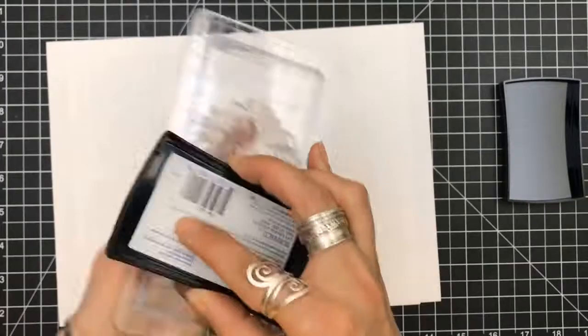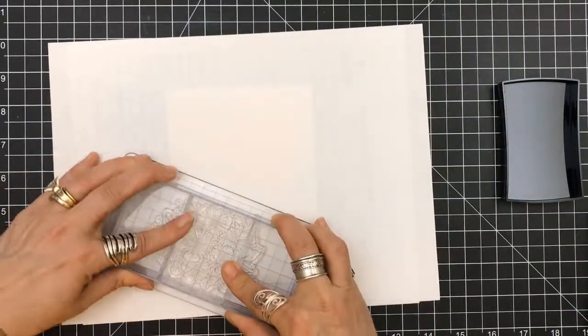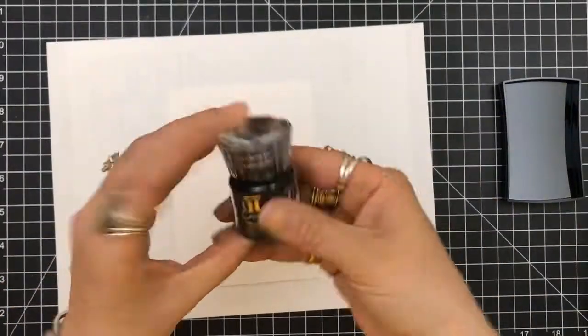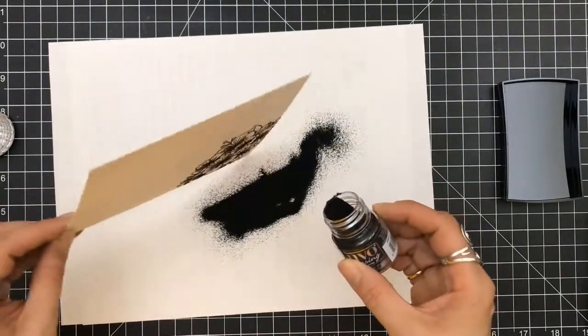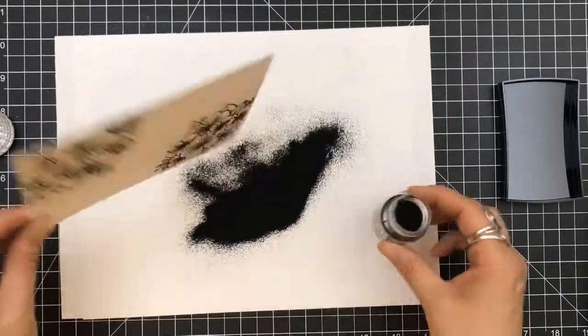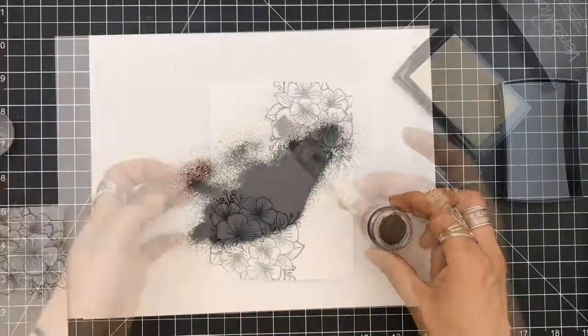I'm taking the large floral stamp and I'm using my Versamark ink and I'm going to stamp that down in each of the corners, the bottom left and the top right. I'm actually trying some Nuvo Black Embossing Powder, their fine detail, really for the first time. And I have to say, I kind of like it.